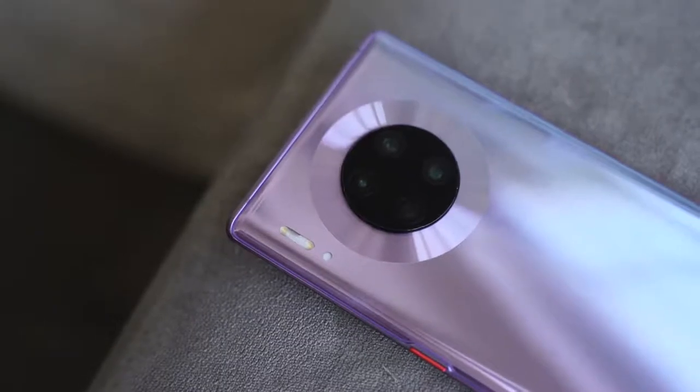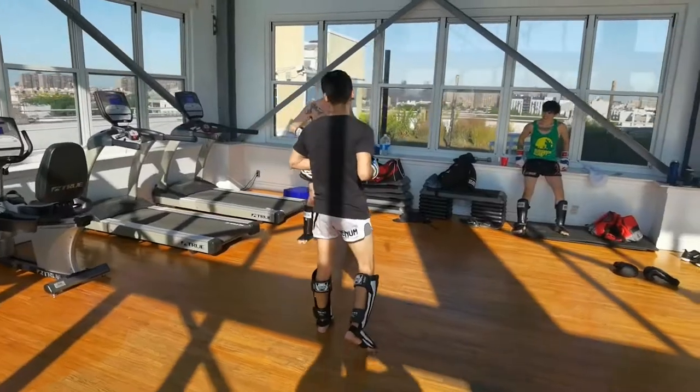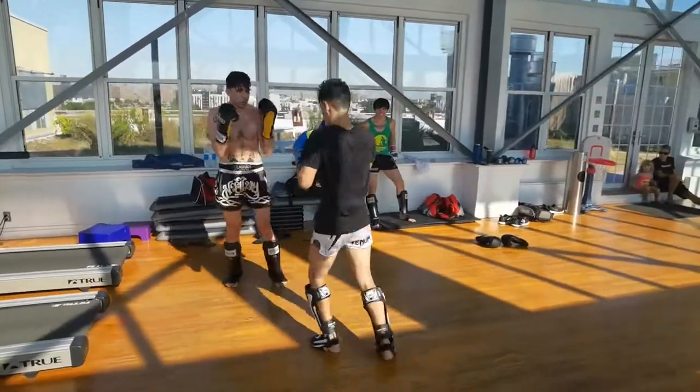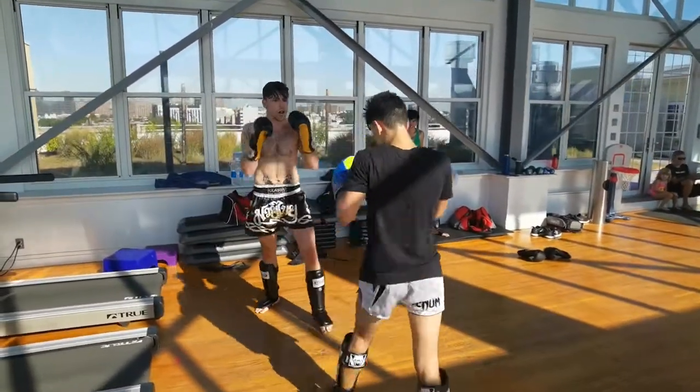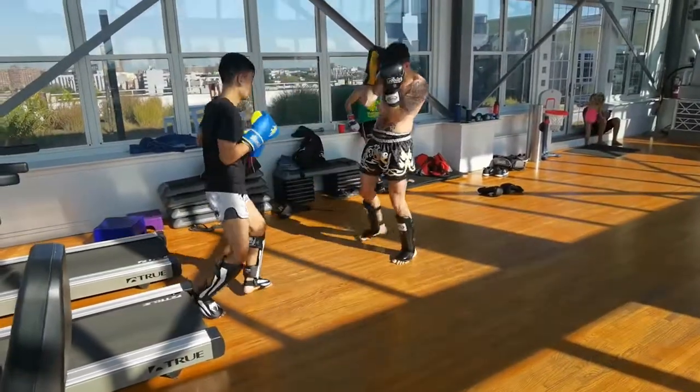Now the big thing, of course, is the camera. New camera modules — two RYYB sensors and an ultrawide. One of the things that's really impressed me is the improved video: it looks much better this time around with better stabilization and better colors. 4K60 also looks really good on this.